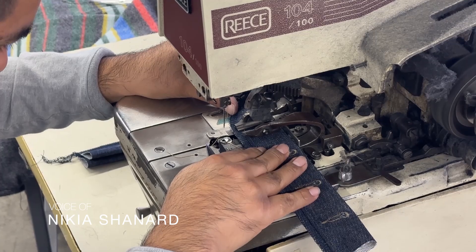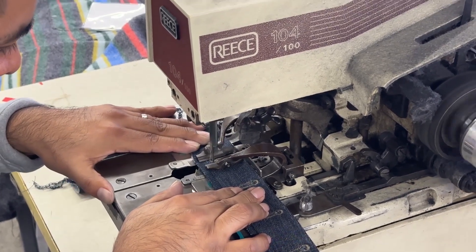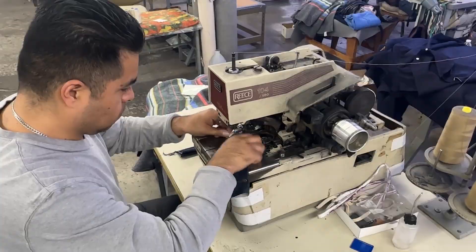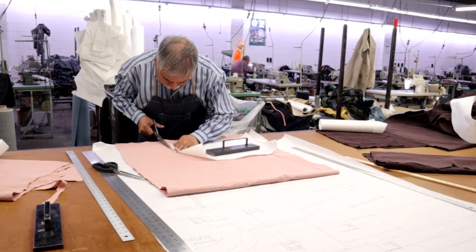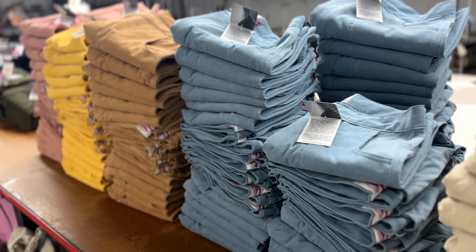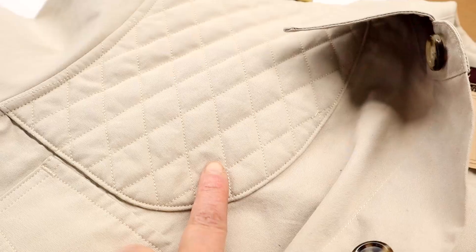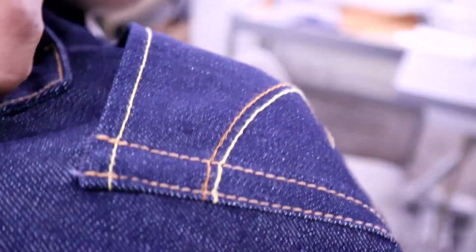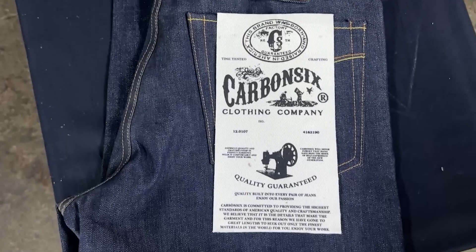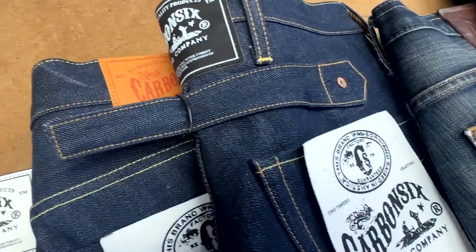Quality for us is absolutely number one, especially in a market where there's a lot of manufacturers. The thing that usually differentiates manufacturers comes down to the detail, which is usually the quality. When it comes to manufacturing and pricing, we tend to land on the higher tier — the premium market. Some of our friends who are also manufacturers have less expensive prices, but my experience is that sometimes you may not get what you pay for, but you're definitely going to pay for what you get. It's super important that both us as a manufacturer and the client really see eye to eye — we have a common thread that binds us together so we can go down this journey together, because that's really what it's about.